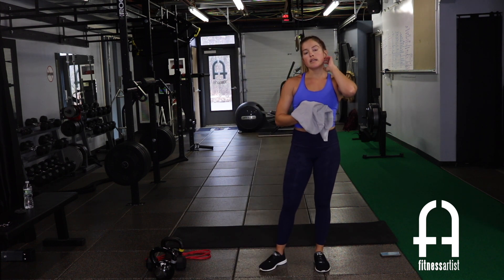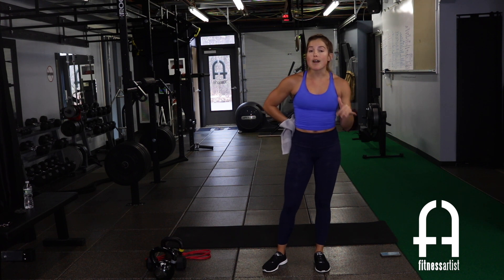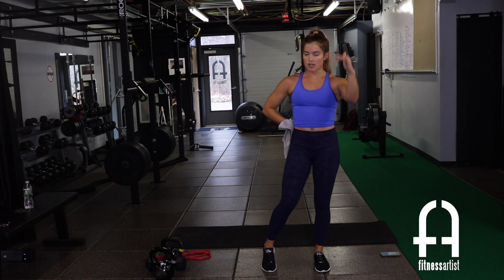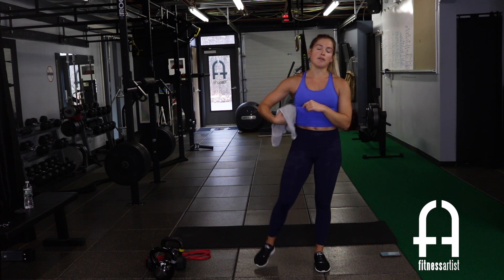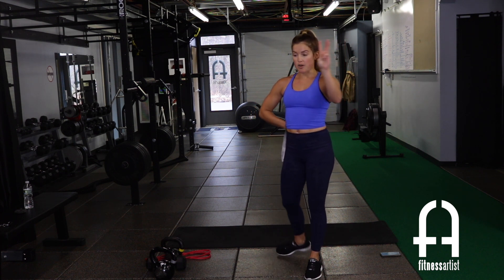Three moves, 30 seconds each, going through all three with no rest in between. Then a 30-second break before going back to the top — three rounds total. Straight through 30 seconds, break for 30, then back through.